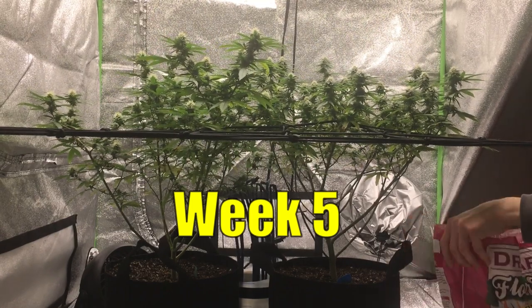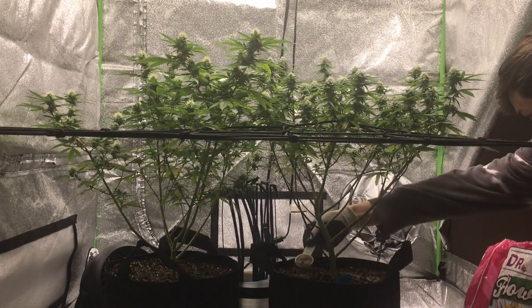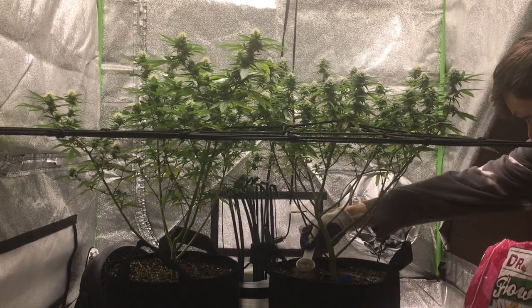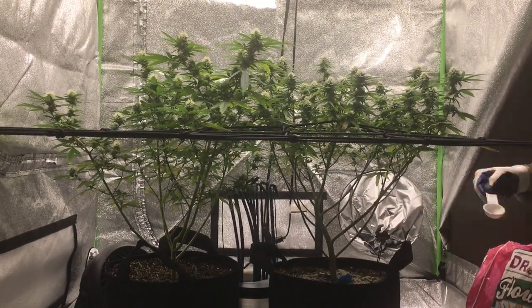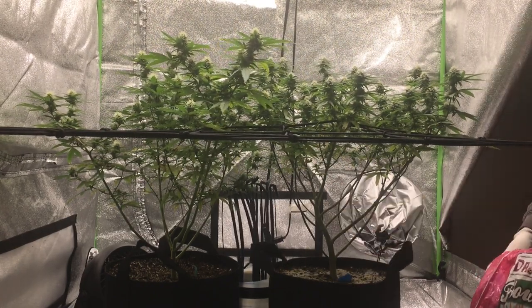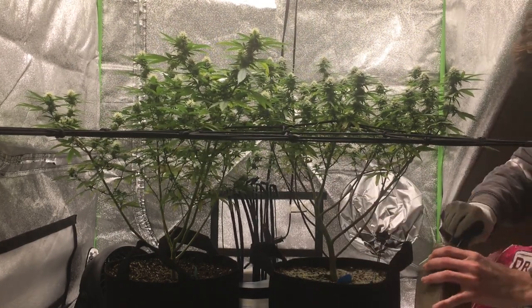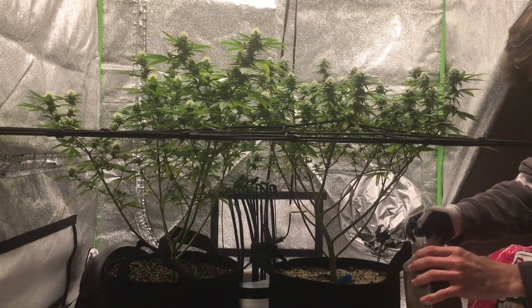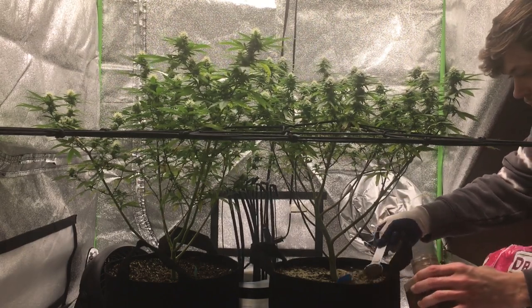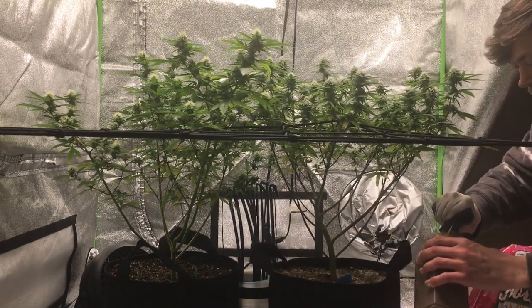In week five, I went ahead and top dressed the girls with Dr. Earth's Flower Girl, 3-9-4 NPK ratio. I top dressed with seven tablespoons, and then I also added two tablespoons of my homemade banana peel fertilizer for a boost of potassium. I do have a video on how I made this, so if you're interested I will put the link in the description down below.